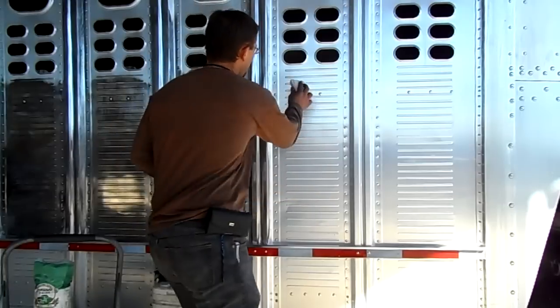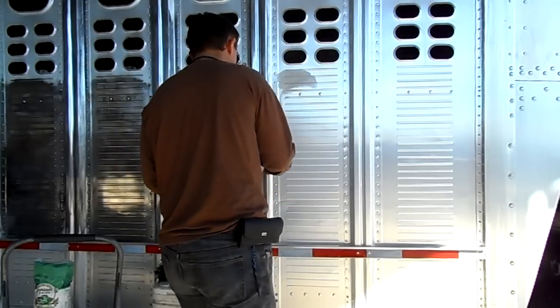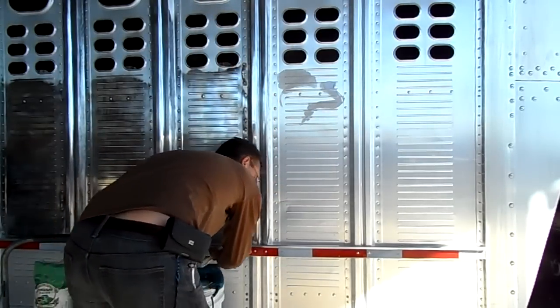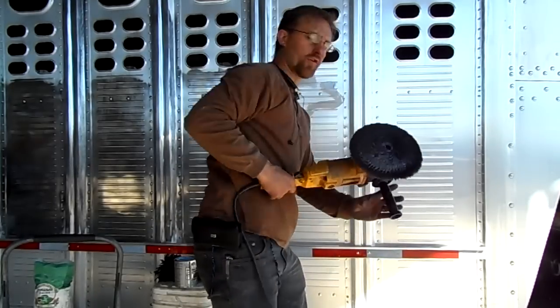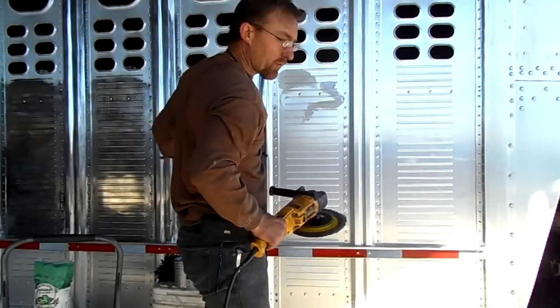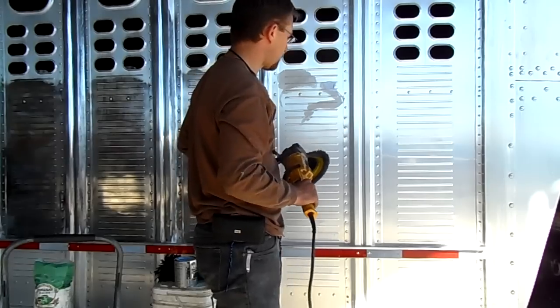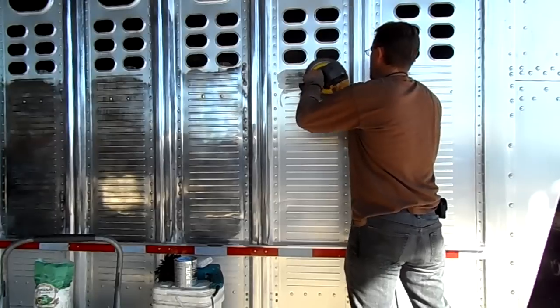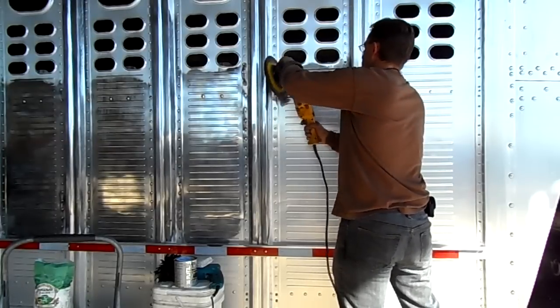I'm just taking a little bit of this polish and I'm going to put it on the surface here. I'm going to use an orbital buffer with a lambswool pad. You can see we've already done a lot of this trailer, but watch how quickly this works — take a little bit, put the polish on, spread it around.